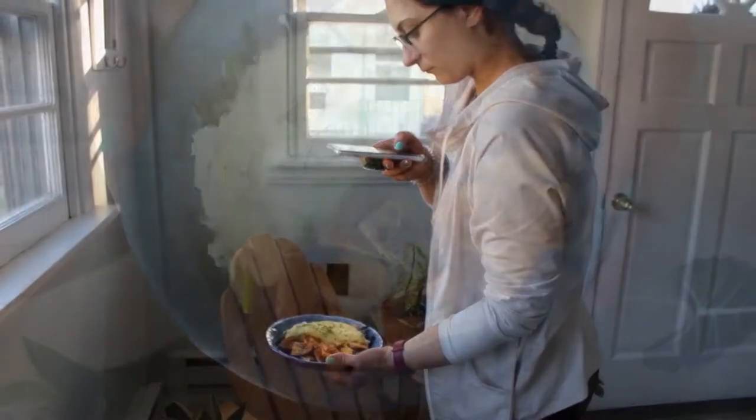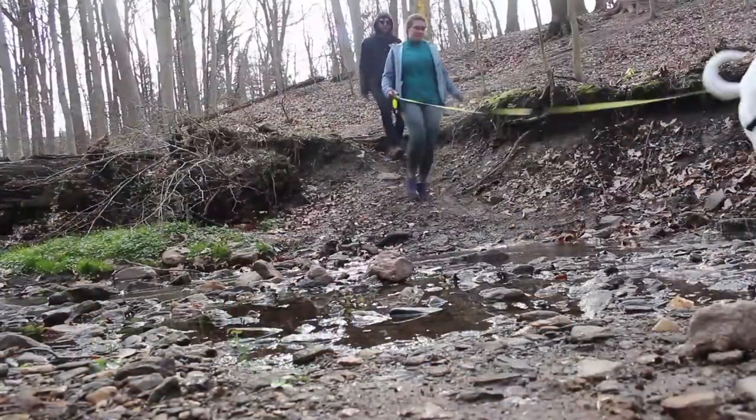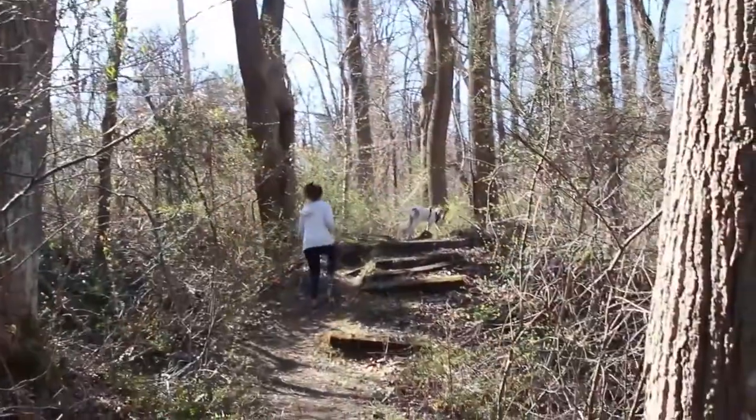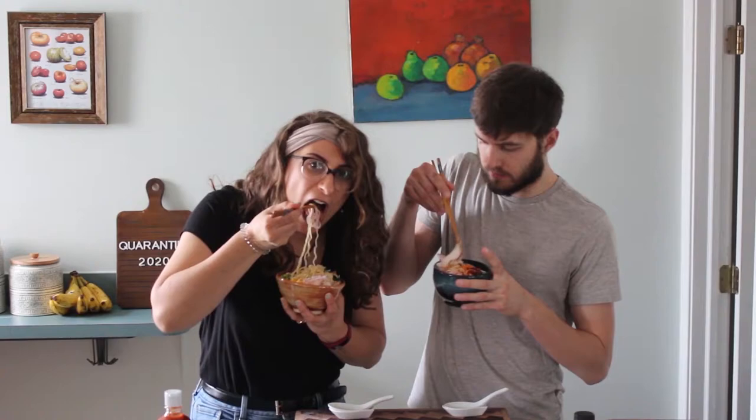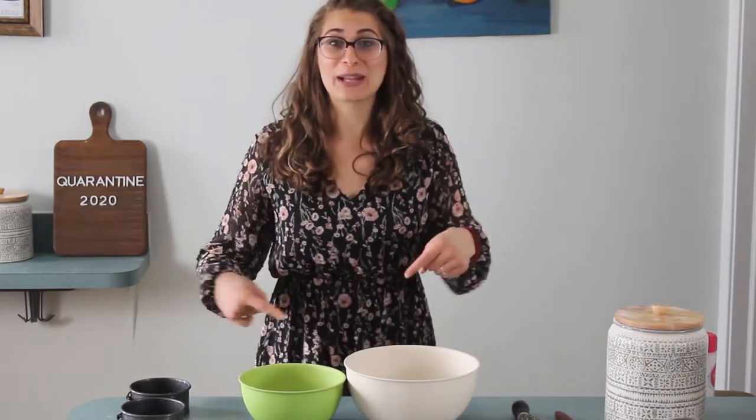Hello everyone, I'm Nicole and welcome back to my channel. Today is my dog Gravy's birthday, so of course I'm going to bake him a cake. This puppy-friendly cake has sweet potatoes, carrots, and peanut butter in it, so your dog's gonna love it, and I'll show you how to make it.